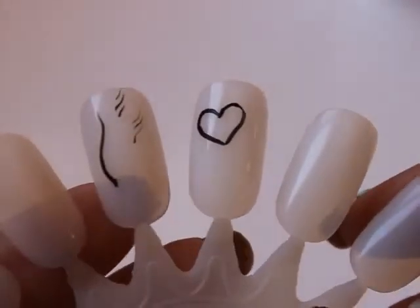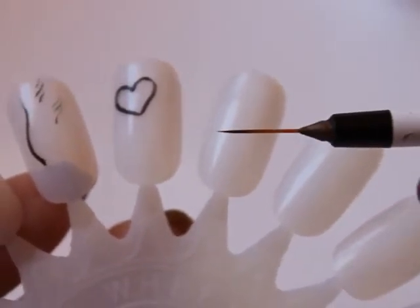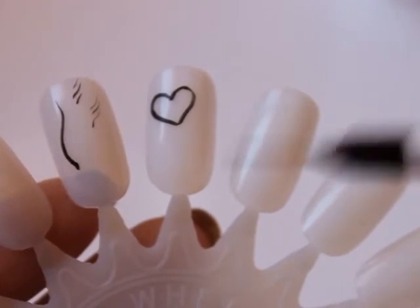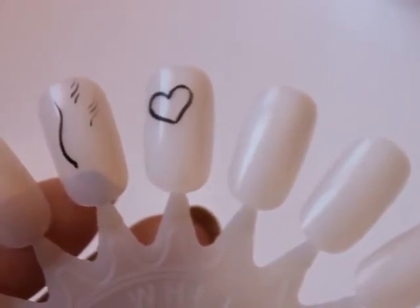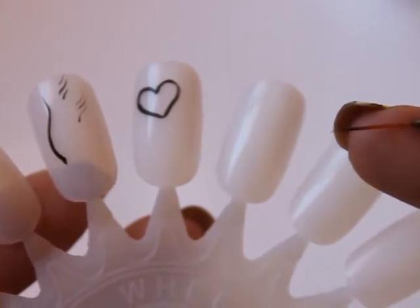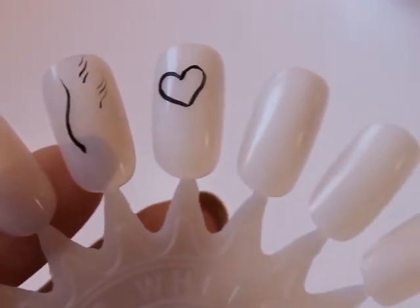I also forgot to mention that with brushes, I always wash them pretty regularly — meaning when I've made a couple of strokes, I go wash it out and then come back to it again, do a few more strokes, then wash it out again. I think that's the best way to keep your paint or polish clump-free. So that's something to consider as well.